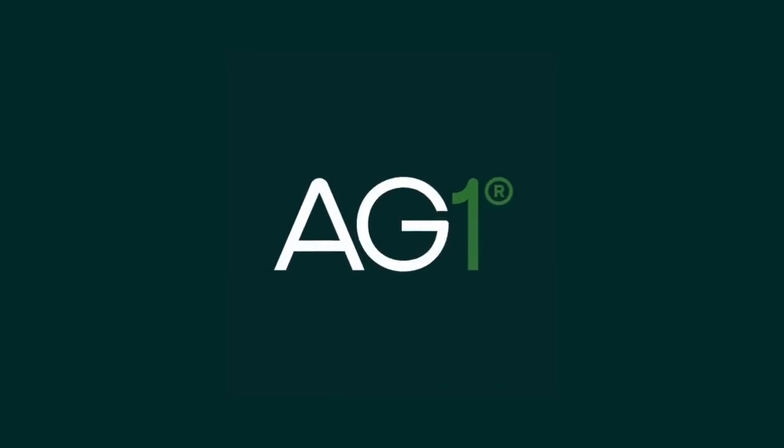Part of this video is sponsored by AG1. They say making truly great hummus with just a can of chickpeas is impossible, and in the past, I used to somewhat agree.